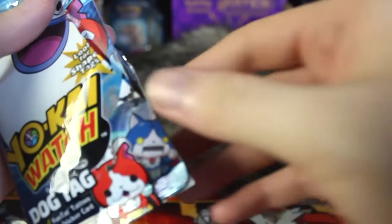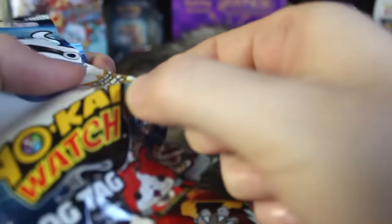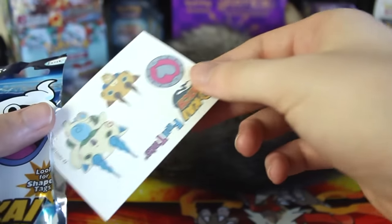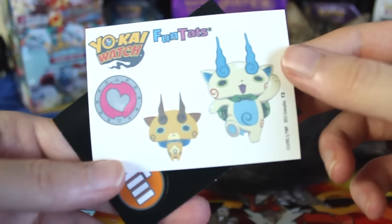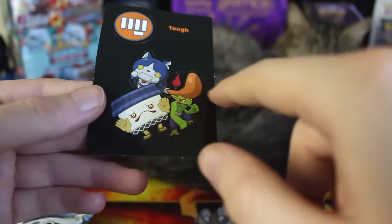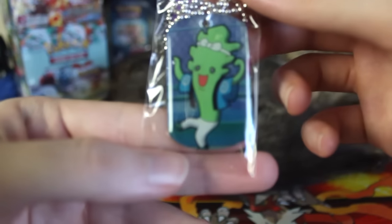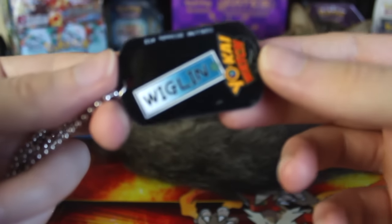I bought three for all the different blind toys I got — I always bought three of them. In the future I might do more because they go by a little quickly. Here are our tattoos this time — we got the little cat guys, fun tats. And this time we have Tough type. Before, Eerie was the type, and now we've got Tough type. And there is the sticker and the dog tag inside. It is this celery cactus looking dude. Let's open this up and see what his name is — his name is Wiglin.